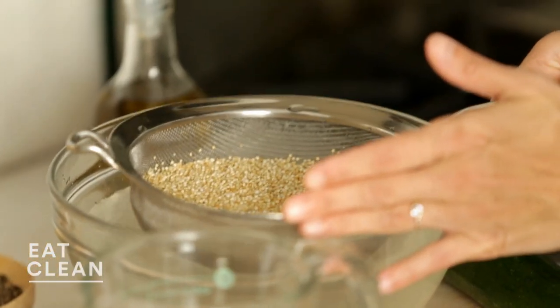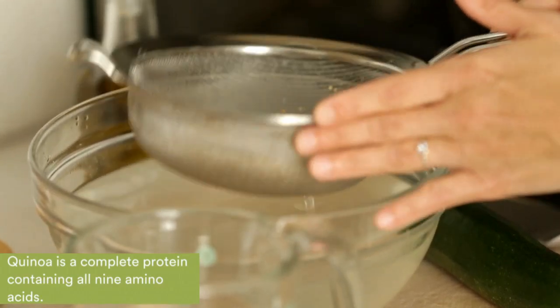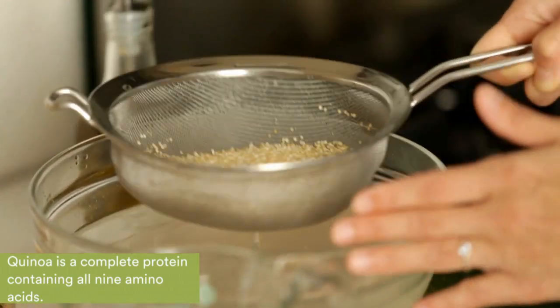The first step when you're cooking with quinoa is to rinse it and soak it adequately. There's a coating on it that can sometimes come off as a little bit of a bitter taste if you don't rinse it.